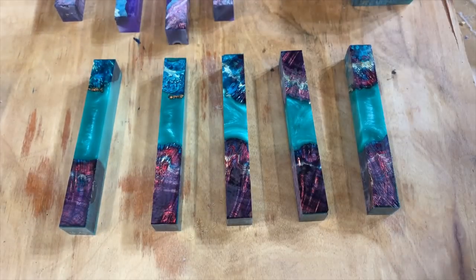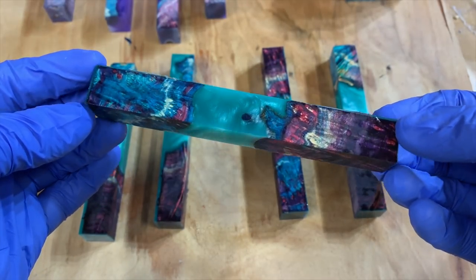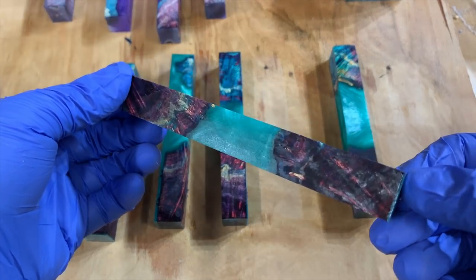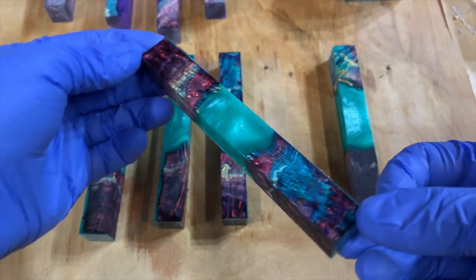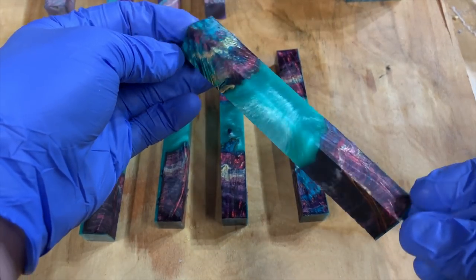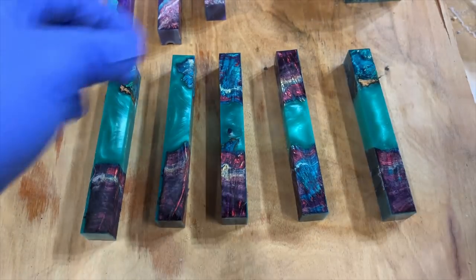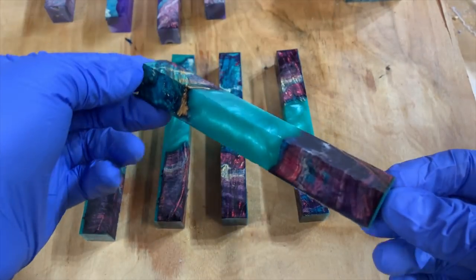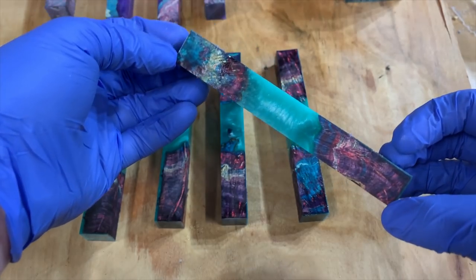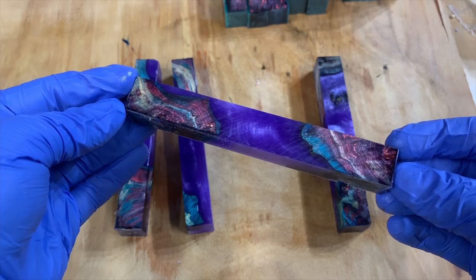Here are the pen blanks — I'm super happy with how they came out. The multi-dye is just beautiful in my opinion; this box elder burl takes it so well. You can really see the different lines of colors, and I'm really excited to see pens made by you guys with these. I'm just spraying them with some spray lacquer to show the true color. Those are the teal ones, and here are the purple ones.